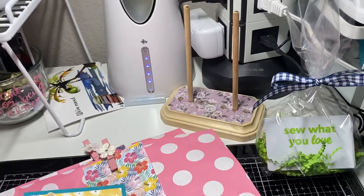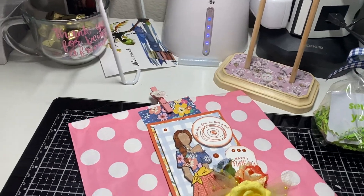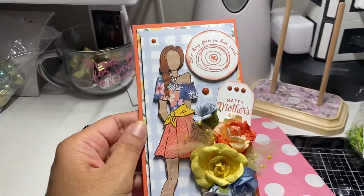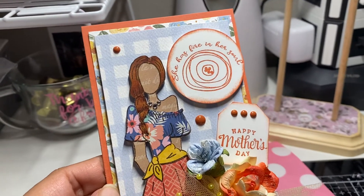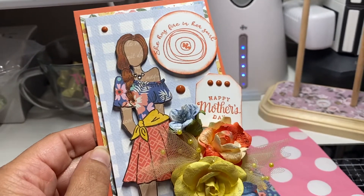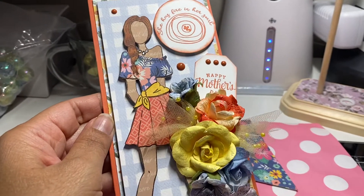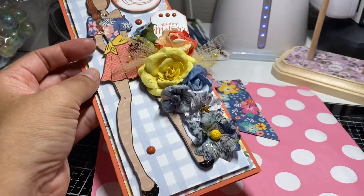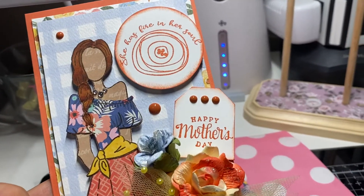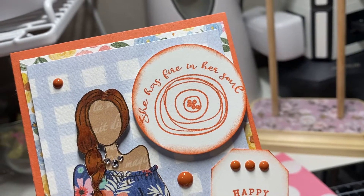That card will go in a bag with an Amazon gift card and four Hershey's Nuggets. The next one is another Julie Nutting doll — I can't remember her name, I put it away. The other one was named Amberley, but I can't remember this one. I paper pieced her with the same six-by-six paper pad, added flowers and enamel dots. The same 'Happy Mother's Day' sentiment is on it, and this stamp came with the doll — it says 'She has fire in her soul.'